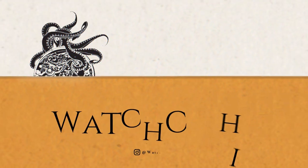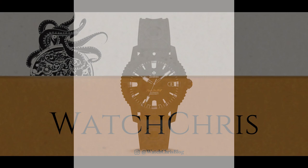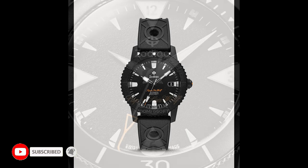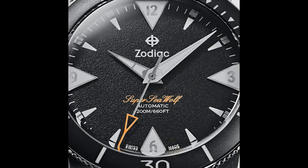What's up guys, it is Chris back with another news video. Today we have news from Zodiac and four new limited edition dive watches. Please don't forget to like, subscribe, and hit that bell icon — it's super helpful for the channel. So as I mentioned, four new dive watches from Zodiac.